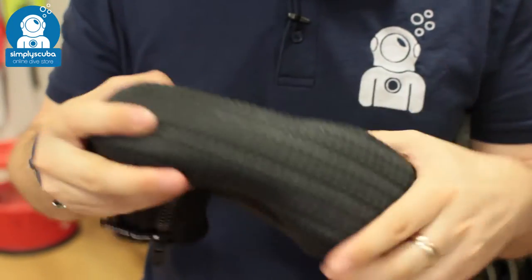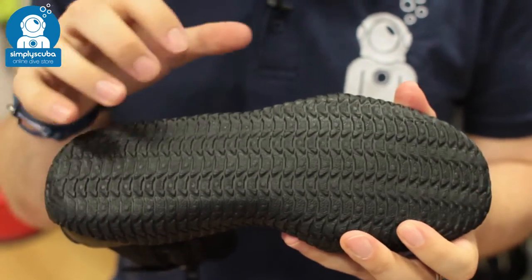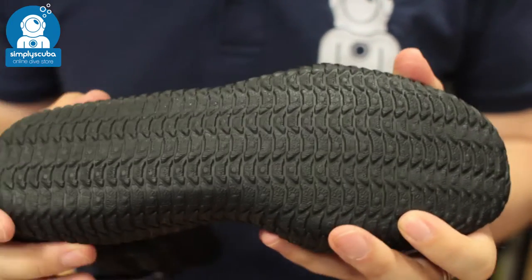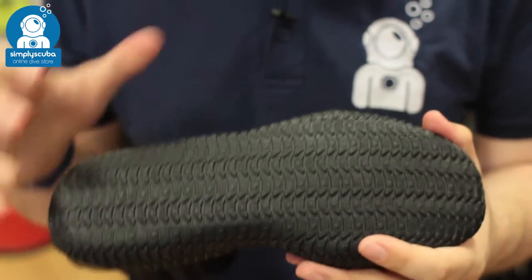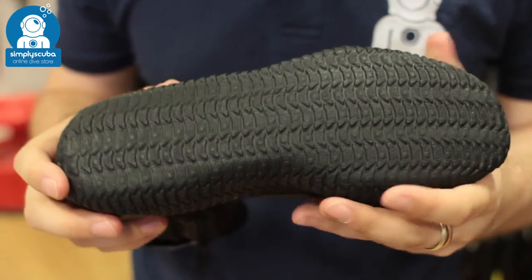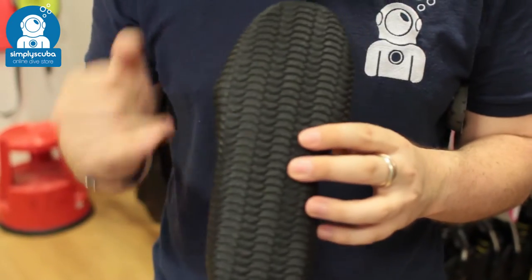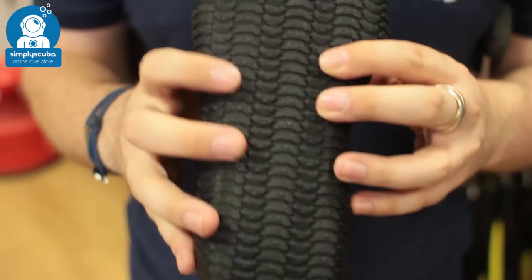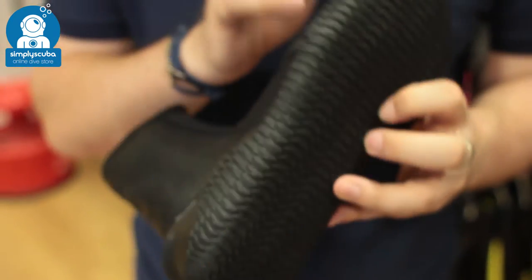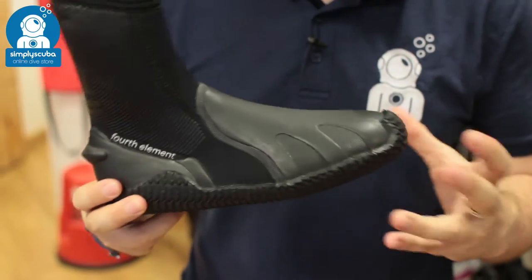The sole itself is a flexible sole. It's still kind of rigid, so it's still going to protect you from bumps and scrapes and walking over rough terrain, but it's still flexible enough to give you enough movement in your foot, so it's comfortable. There's plenty of tread all over the sole, so if you're walking over the wet deck of a boat or soft sandy shore, you still have plenty of grip, and that continues up around your foot for plenty of grip and plenty of protection.